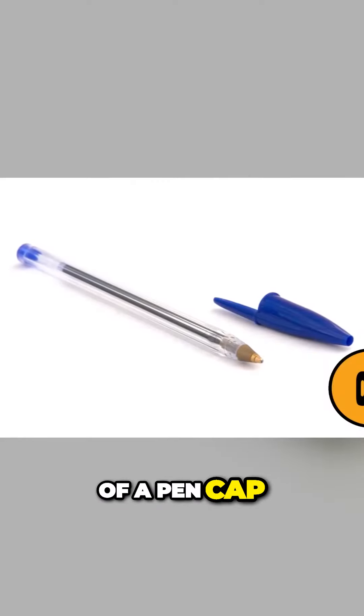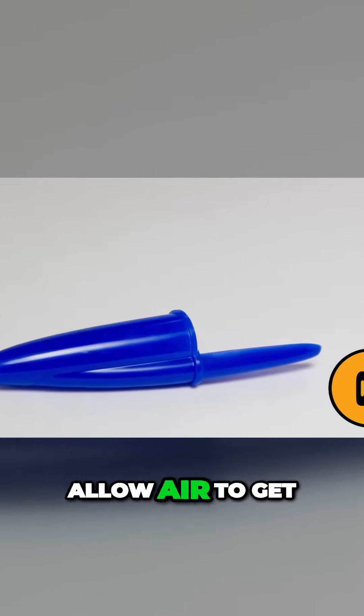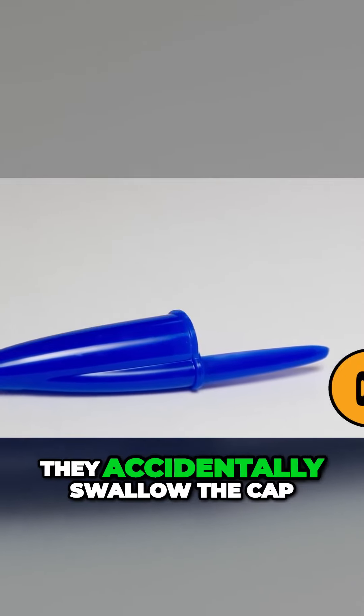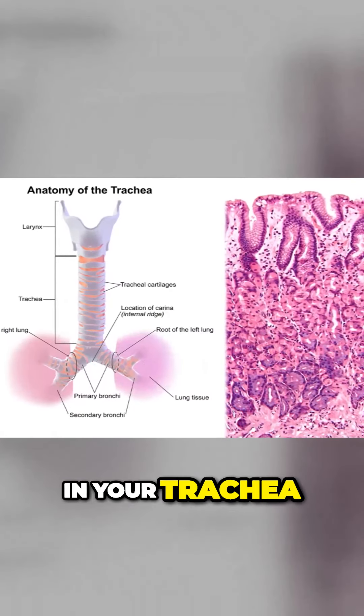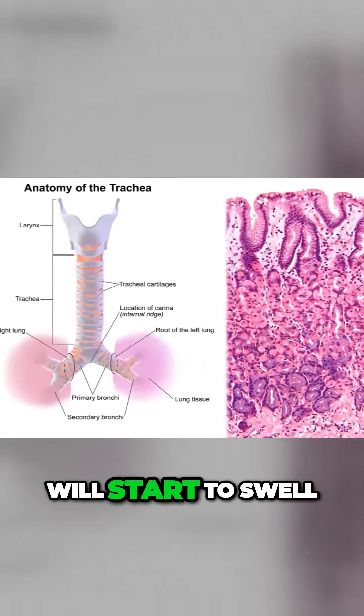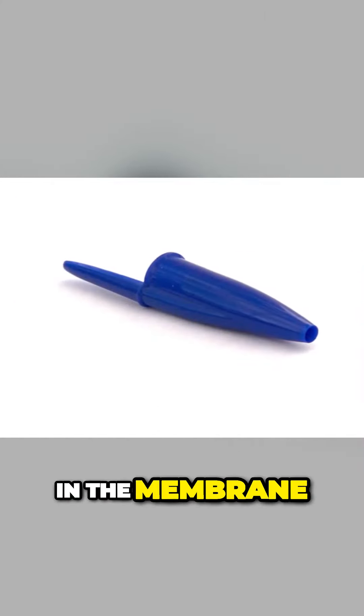The hole in the top of a pen cap: people believe that the hole at the top of the pen cap will allow air to get into their lungs if they accidentally swallow the cap. If you were to swallow anything and it gets stuck in your trachea, the mucous membranes will start to swell. The hole in the cap will keep it from becoming absorbed in the membrane.